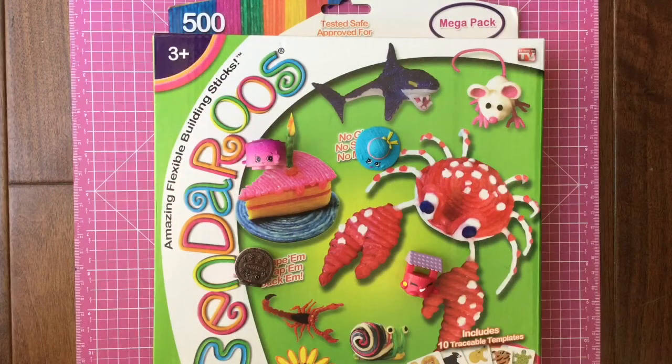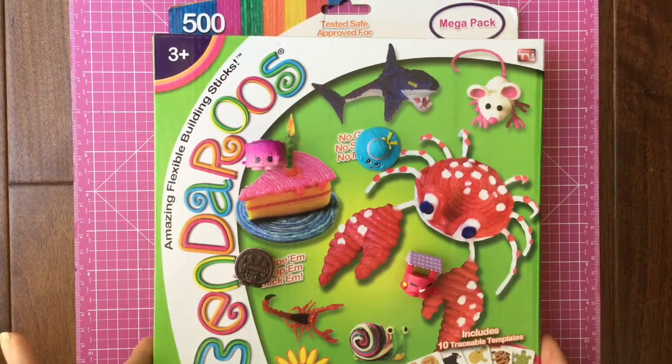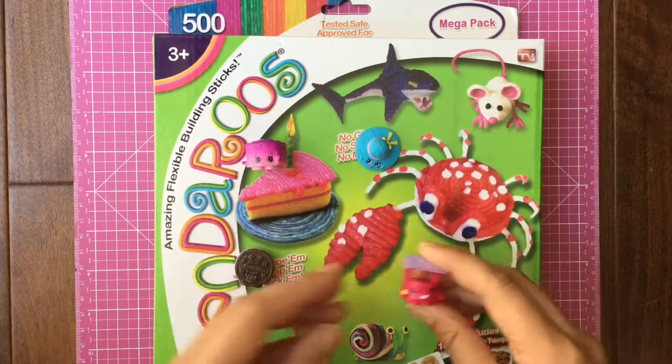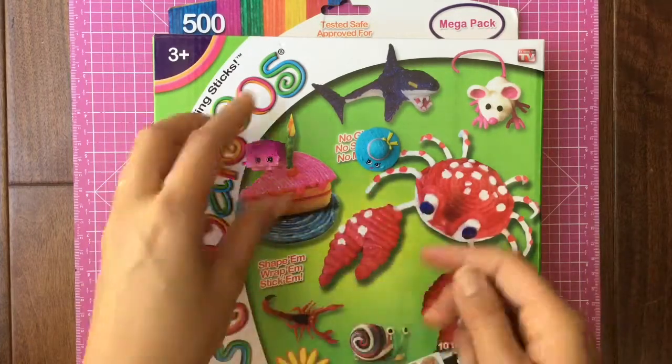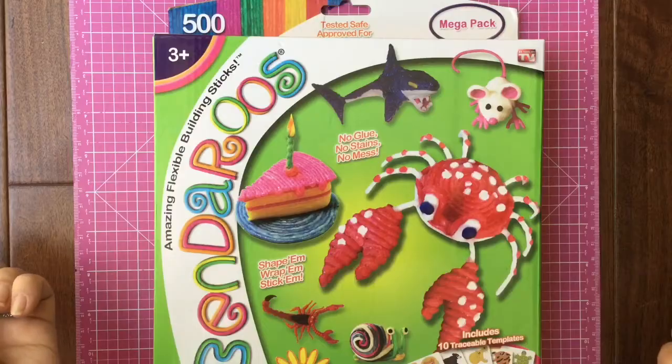Hi boys and girls, it's Queen Bee from Honey Bee Toys and today we are opening up this Benderoos amazing flexible building set. We're gonna use our Shopkins friends to see if we can make some Benderoo Shopkins with the set, so let's open it up and see what's inside.